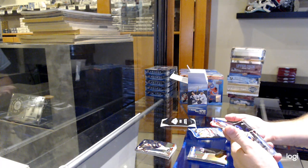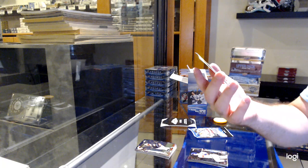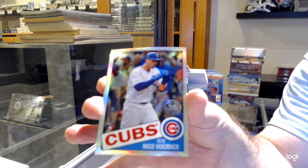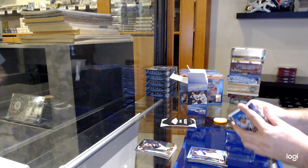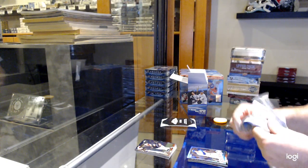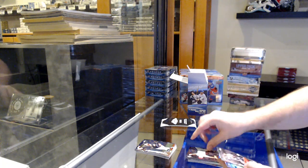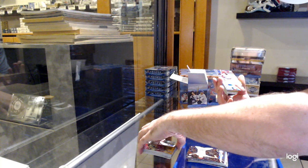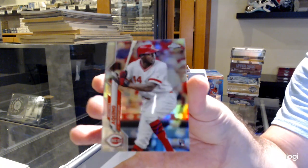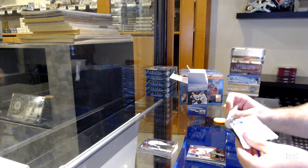We've got a rookie of Nick Solak and a rookie refractor retro of Nico Horner. Rookie of Brock Burke, a rookie refractor of Aquino. And let's do the sepia — we've got a sepia one, now let's go.